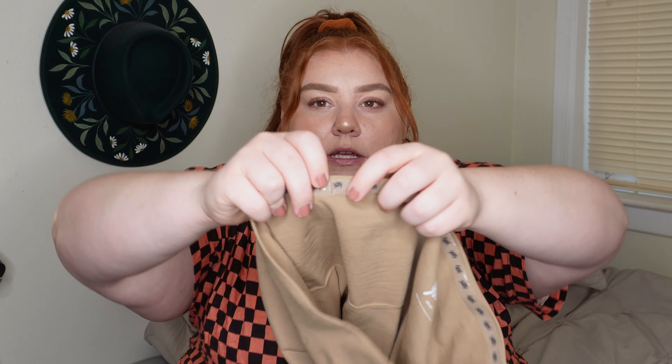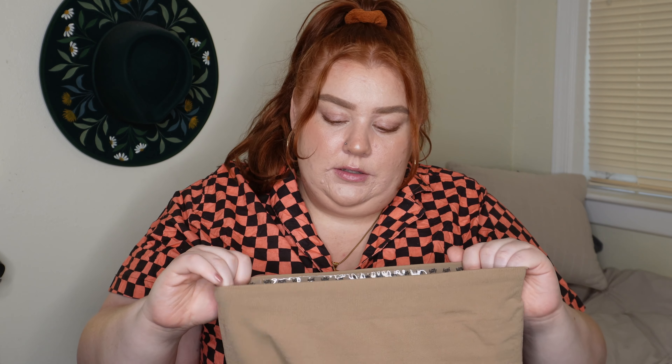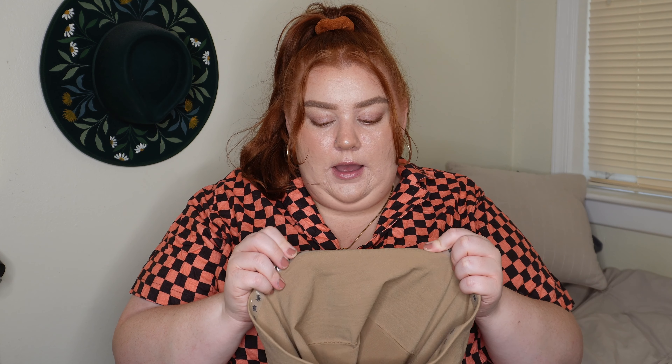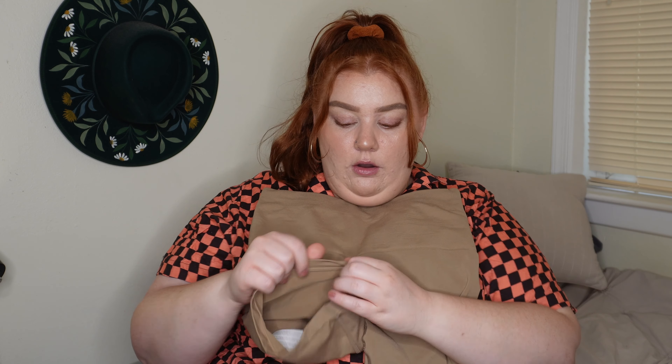I did notice that the rubber on it is ripped, and that could have happened in a couple of ways — it could have been from me putting it on somewhat carelessly like a regular short versus a shaping short. But I also feel like that was going to happen regardless. It's not ideal that it happened during a try-on rather than even during a wear, but nonetheless I really love this and it didn't roll up at all for me — very comfortable.